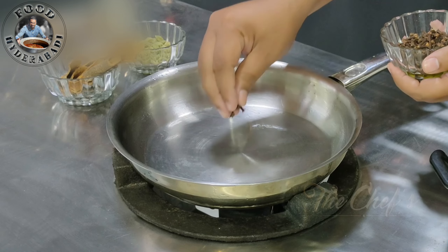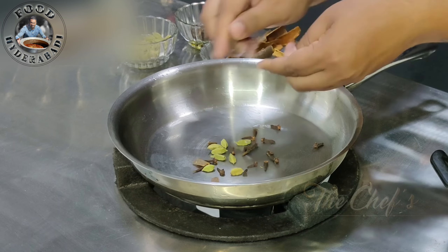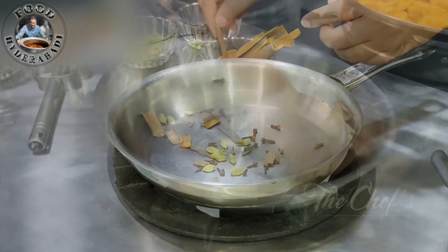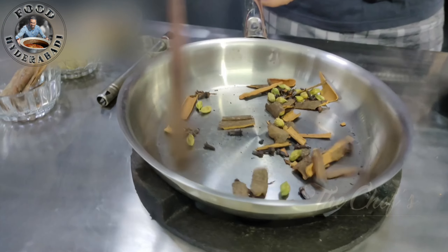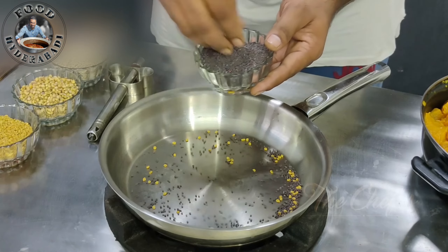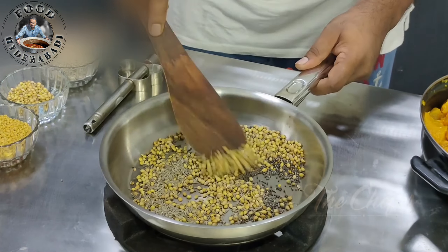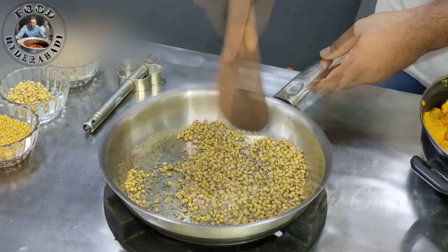Now I need to put a large pan in the middle of the chicken. This is the best pan in the middle of the chicken.